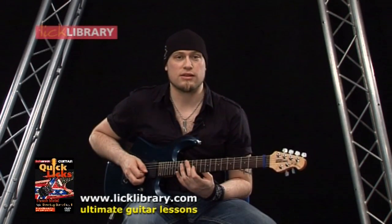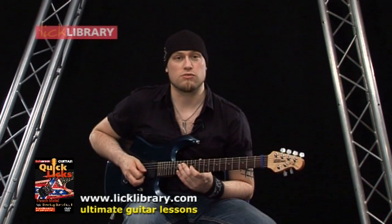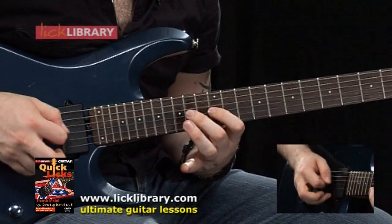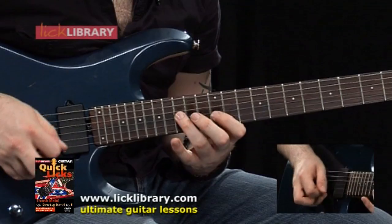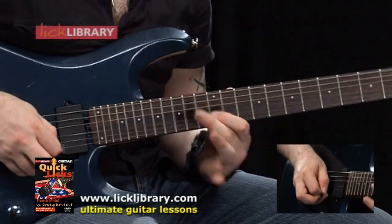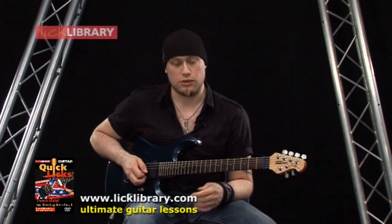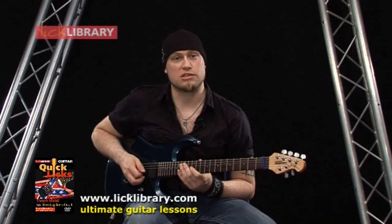So when we land back on the 12 on the G, that's the first note of the next time round we do it, and we're going to do it five times round in total. To finish off, we're just going to play 12 on the G, which would be like the first note of if we were going to play the sixth time round. But then that goes into lick two. So let's just concentrate on the picking this time, and I'll play it slow again for you.